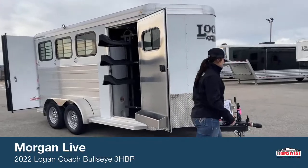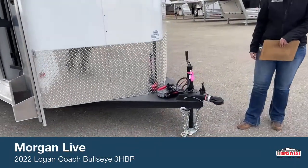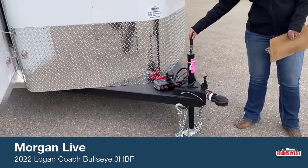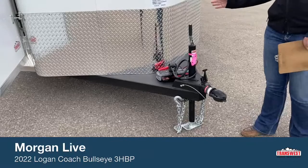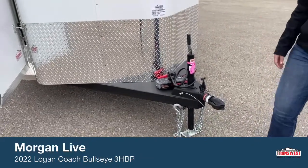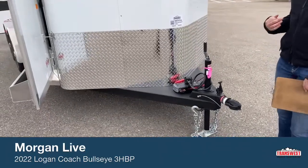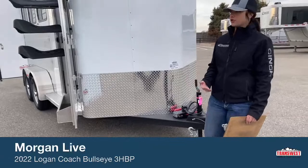Right up front here on the front, you've got your 2-5/16-inch ball hitch, just your manual crank jack, safety chains, all your safety stuff. That is our battery pack in order for you to see the lights and how the lights work. If you want to run the lights without being hooked up to the truck, you either have to have an external battery source or be plugged into a truck.